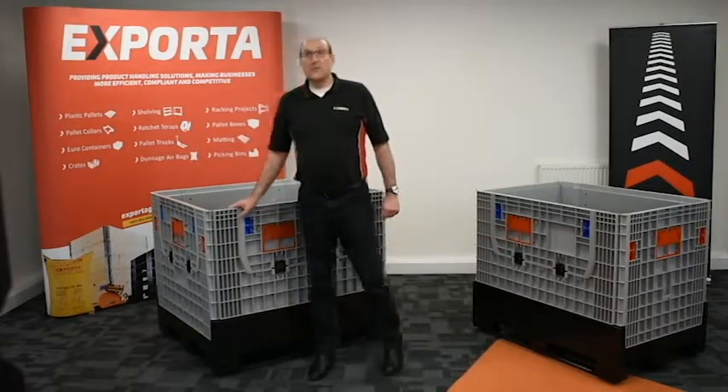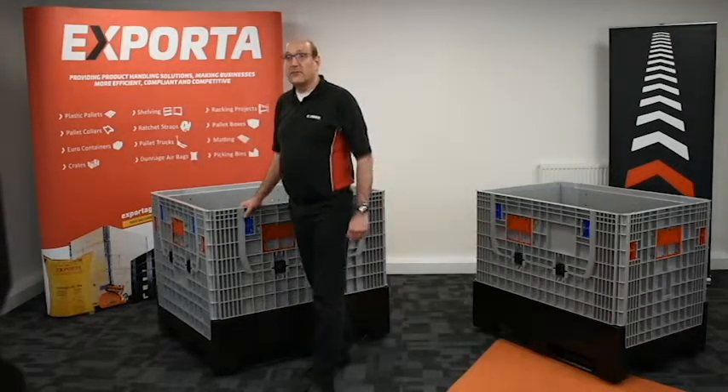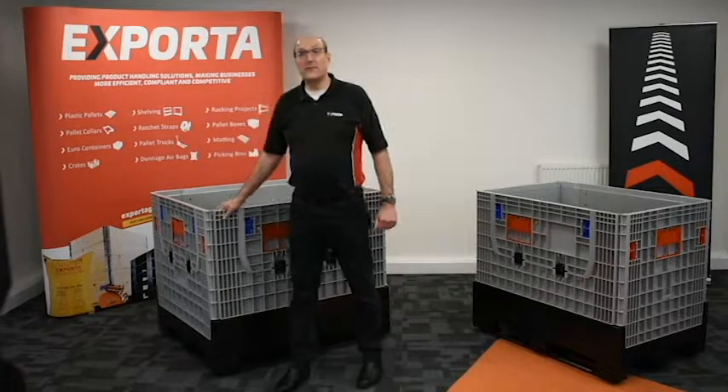The design team have not only improved the weaknesses of boxes currently available in the market but have also added many new features that haven't been available before.